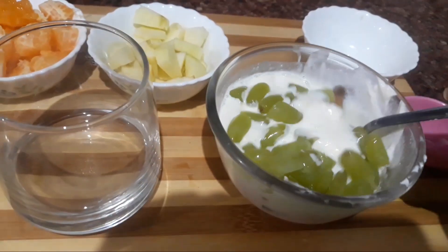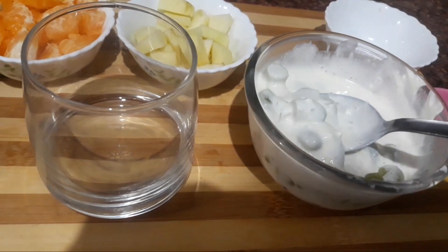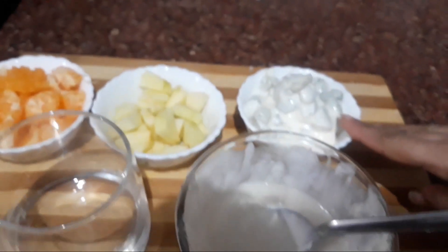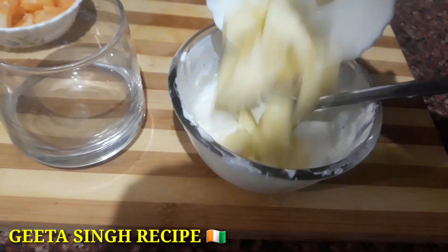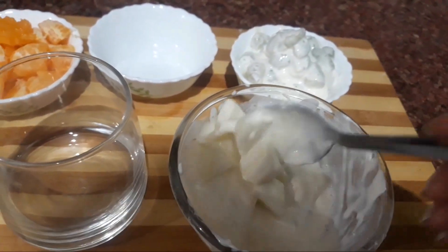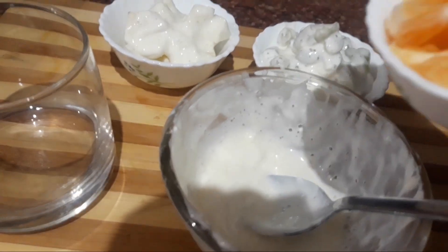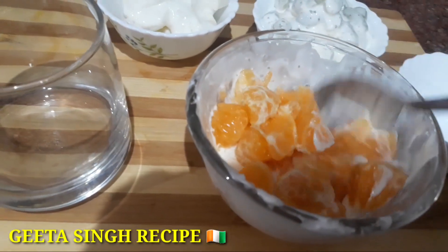I will mix the grapes with fresh cream. I will add the grapes into the cream and mix well. We will mix the grapes. Now I will add the grape and apple into the fresh cream, then we will add the orange and mix it well.